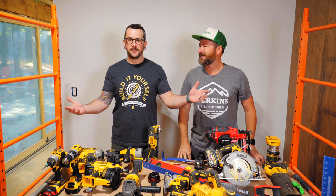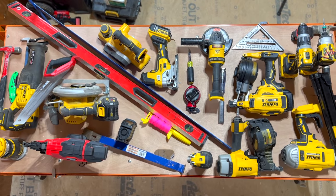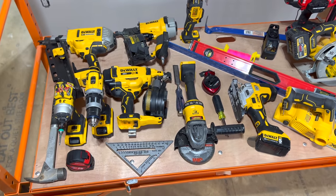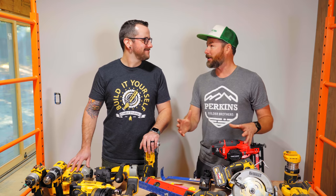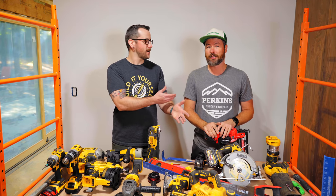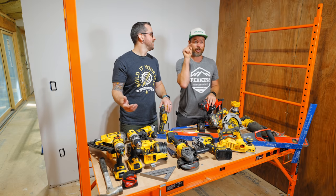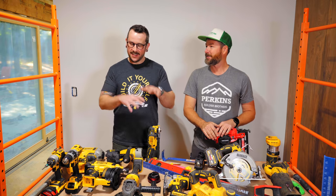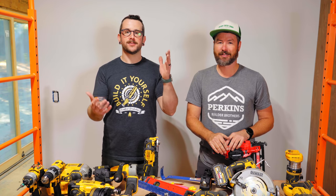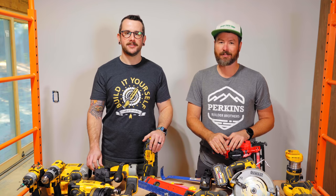That's the list. If you guys think we missed anything, let me know in the comments — but this is definitely a very good starting point, your contractor starter kit right here. Eric's been building houses for 20 years. There are other things like ladders and scaffolding, but they're not really tools. If you guys aren't already subscribed to the Perkins Builder Brothers, definitely go check them out. I'll have links to all these tools in the video description below. A big shout-out to all my supporters on Patreon and YouTube members — until next week, happy building!